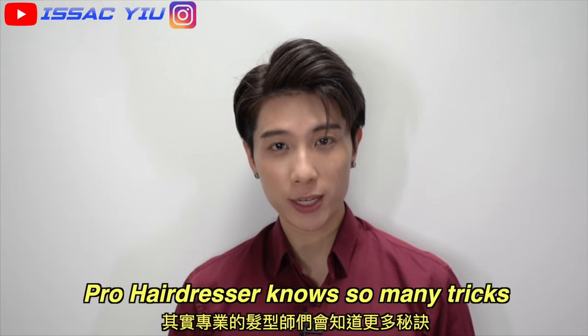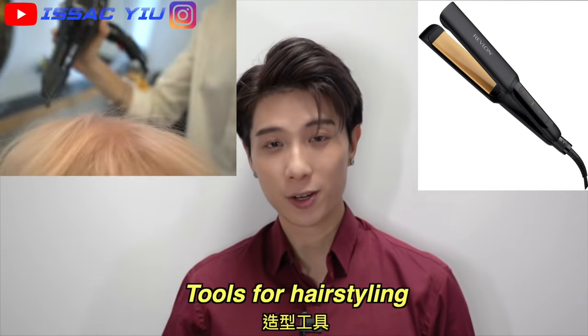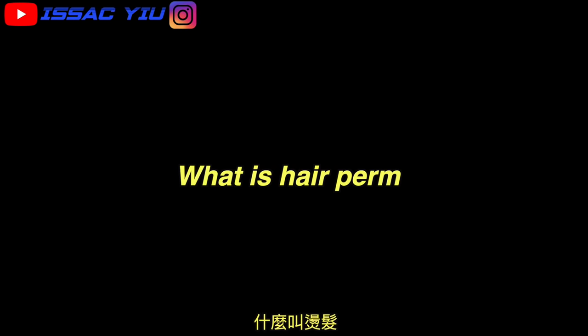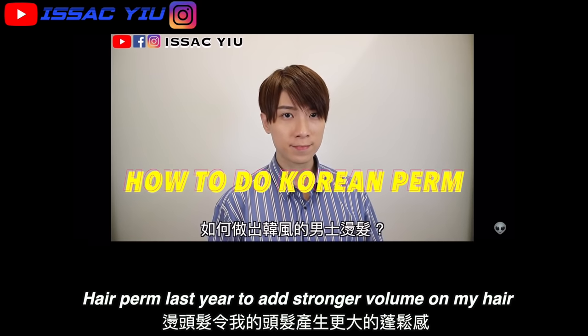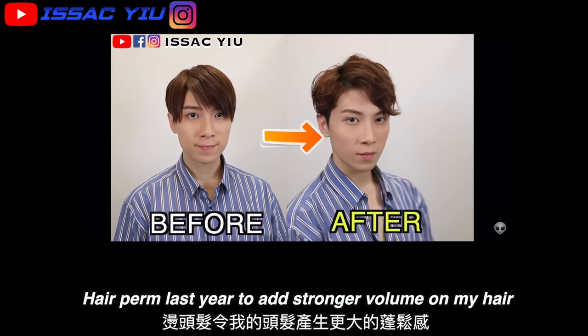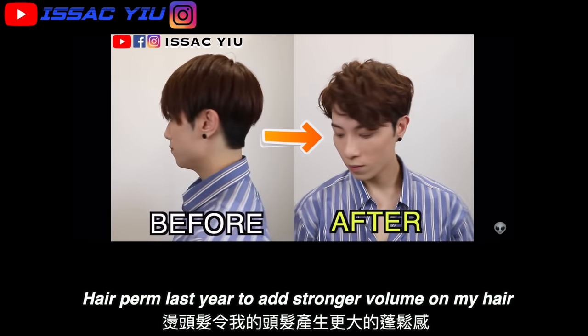Actually, hairdressers know so many tricks to add more volume to the hair, like tools for hair styling, also the hair product, and hair perm. What is hair perm? It is a hairstyle consisting of styles set into the hair. Chemicals are applied to the hair which is then wrapped around forms to produce hairstyles. For example, I did the perm by myself last year and the result was so much better — the volume was just awesome.